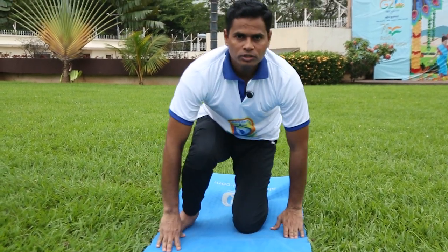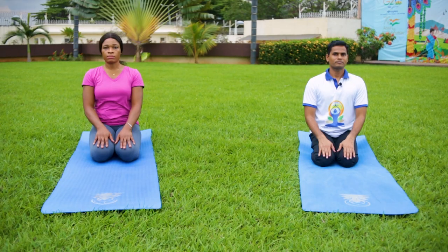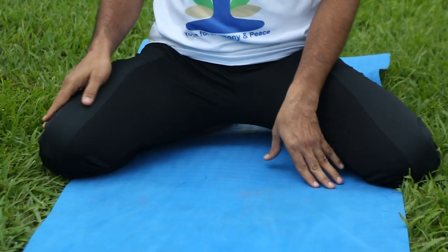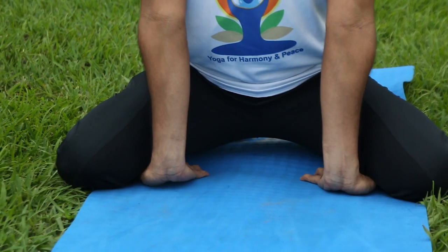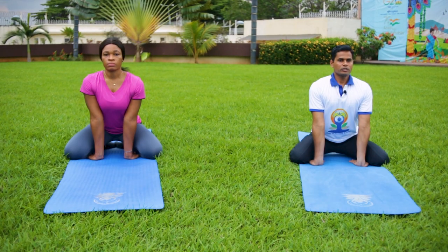Now release your legs and come to Vajrasana — the thunderbolt posture. Sit above your both heels. Separate your both knees. Both big toes touch each other. Place your both hands to the side of your knees, fingers pointing towards your body. Now slightly lean forward.